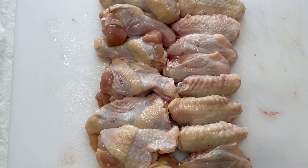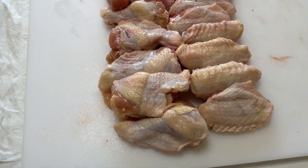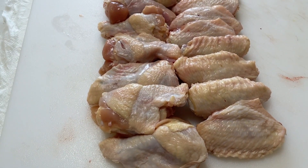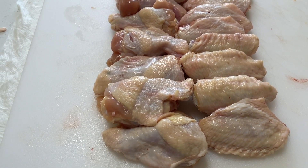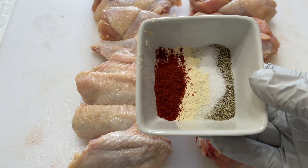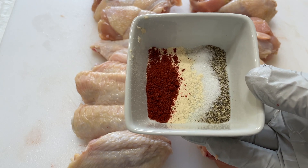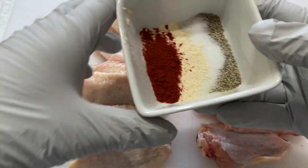Alright HD family, here we have our halal chicken wings ready. What we're going to do is separate them — half we're going to do a very simple non-spicy rub, the other half we're going to do a spicy rub. For our non-spicy rub, I have an equal part of the following: pepper, salt, garlic powder, and paprika. Mix that and sprinkle on each side.